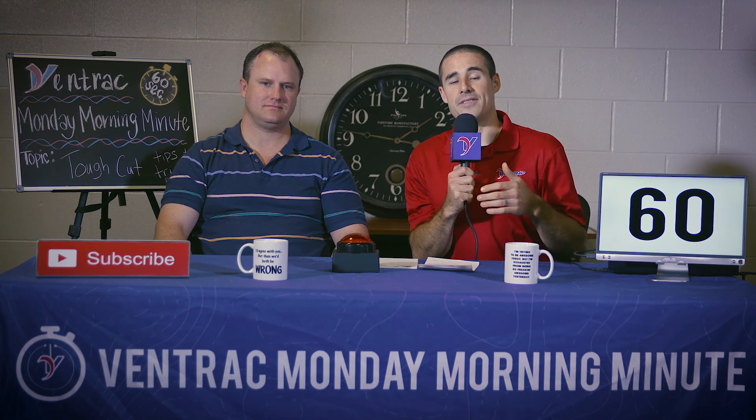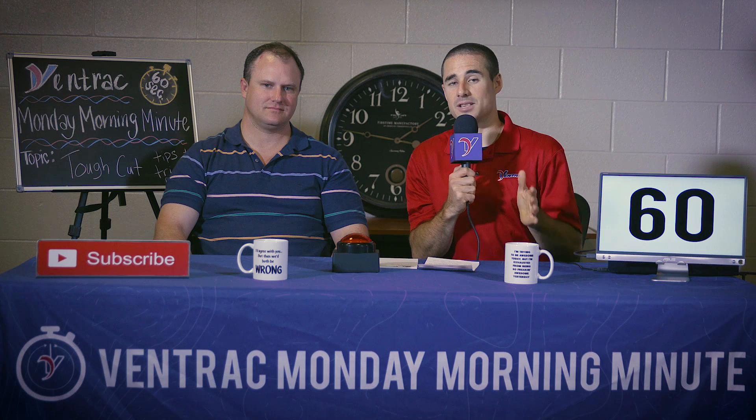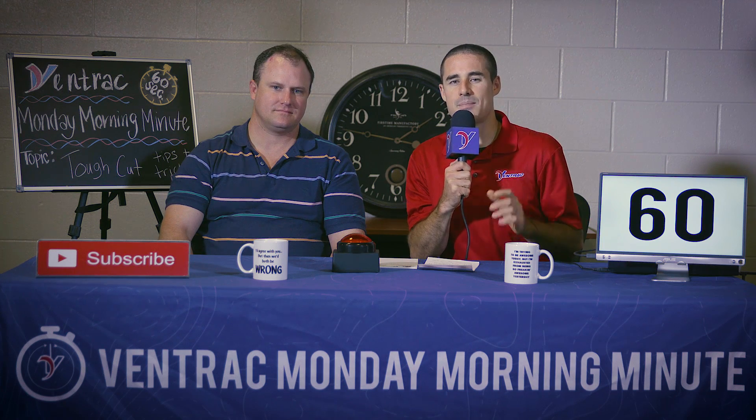On this Monday Morning Minute, we're going to talk about the Ventrac Tough Cut. We'll give you guys some operational tips and tricks, and I've got a special guest today, Tom from Ventrac Australia. Thanks, Aaron. Cheers, mate. He's going to help me out just in case I miss anything.